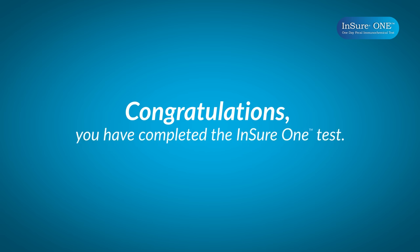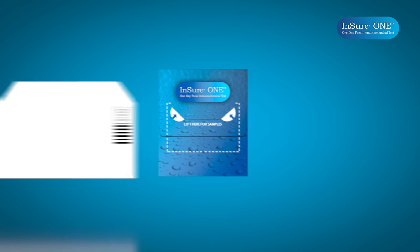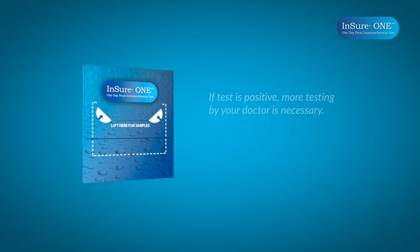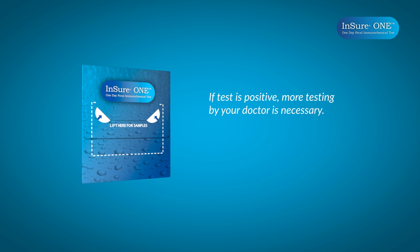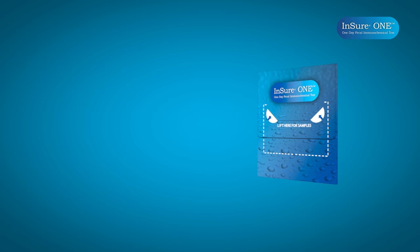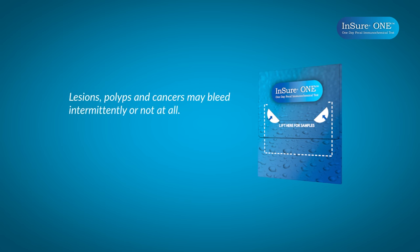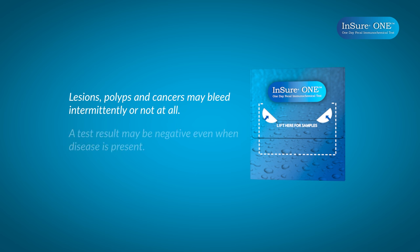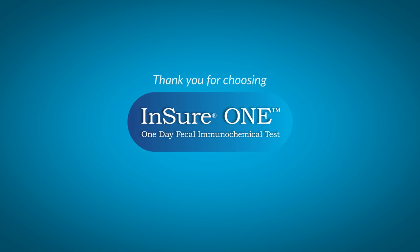Congratulations! You have now completed the sample collection for the Ensure One test. The laboratory will process your test card and will advise your doctor of the results. Ensure One detects blood in your stool. There are many gastrointestinal conditions that may cause blood in your stool. This means that if the test is positive, more testing and evaluation by your doctor is necessary. This test does not replace your regular physical or rectal examination by your doctor. A negative test result means that no blood was detected. However, colorectal lesions, including some polyps and colorectal cancers, may bleed intermittently or not at all. Additionally, blood may not be uniformly distributed in or on the stool, and a test result may be negative even when blood or a lower gastrointestinal disease is present. Thank you for choosing Ensure One.